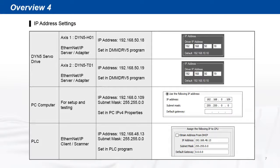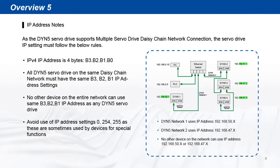As used in this demo, the IP address of each device in the network is set as shown. When selecting and setting the IP address for the servo drive, take careful consideration of these nodes.